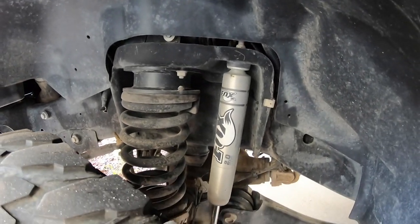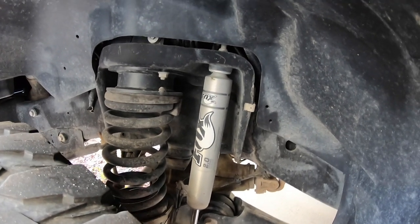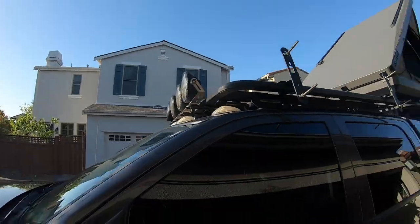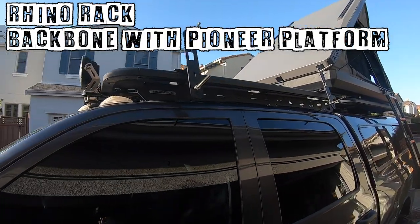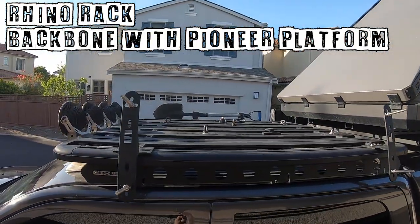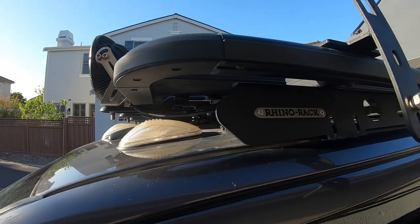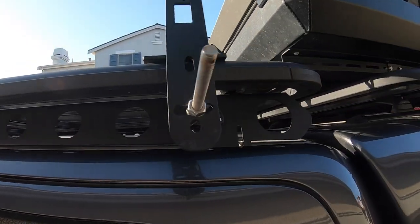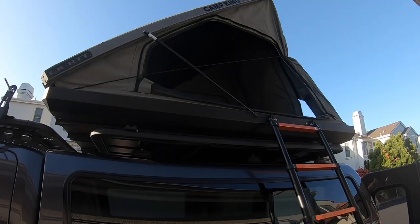Running Fox 2.0 shocks and the front's leveled - just a cheaper level kit. I was going to go Thuring but ran out of time and money, so I'm going with a different build for different purposes. I'm running the Rhino backbone system which is awesome, I love it - it's been a great system and holds everything I've needed it to.